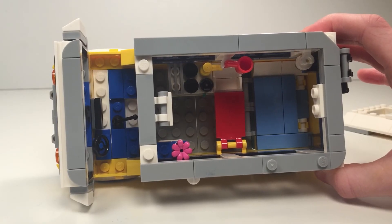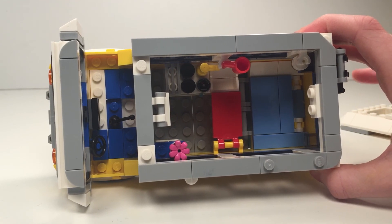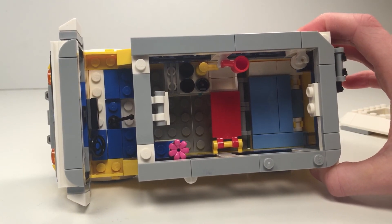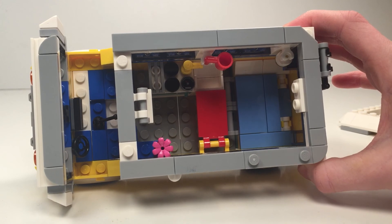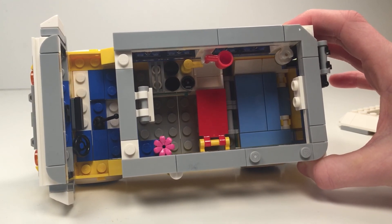So first let's start with the inside. Two people can sit up here and there's a steering wheel and a gear stick. Now let's go indoors - there's a sink, there's a cooker, and there's a TV over there with a flower pot, and there's a bed.